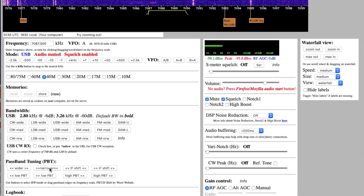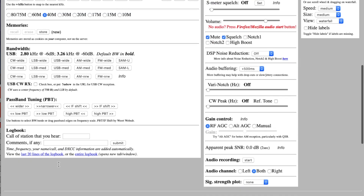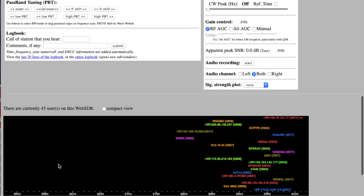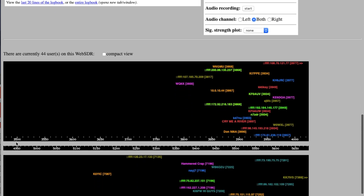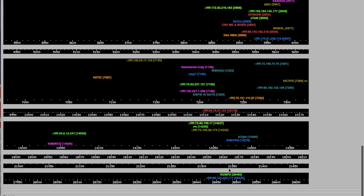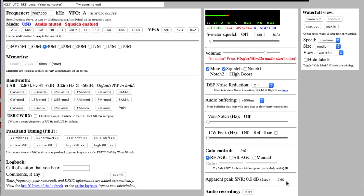You can raise and lower your passband tuning here. For 850 shifts, you pretty much need it fairly wide. As you can see if you scroll down, it says there are currently 45 users on this web SDR. This SDR goes from 80 meters all the way through 10 and 11 meters. It's never let me down — it's a great SDR.